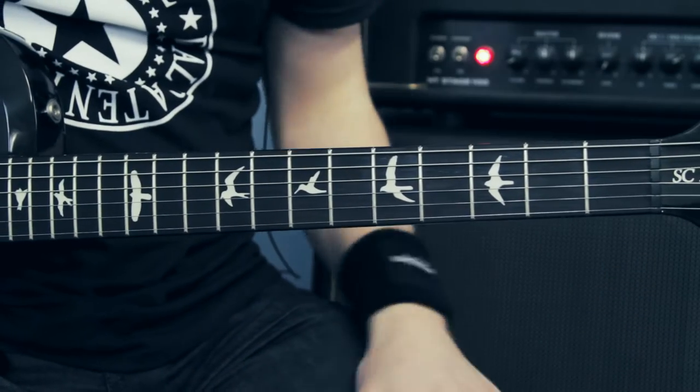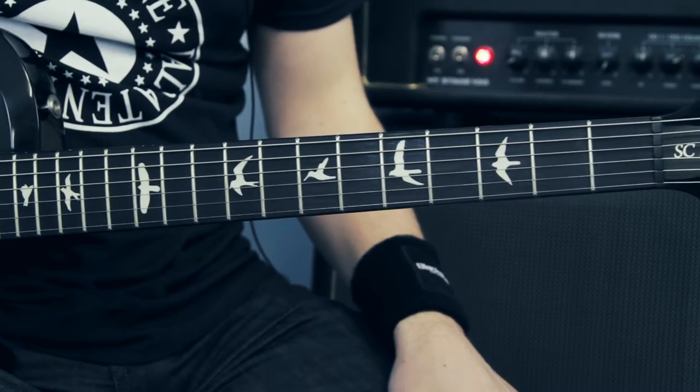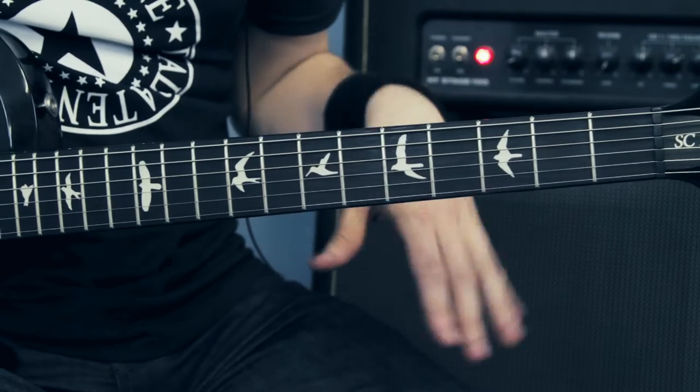This is the intro and chorus section of Blackest Magic in Practice. It's relatively straightforward, so I'll just play it slowly.